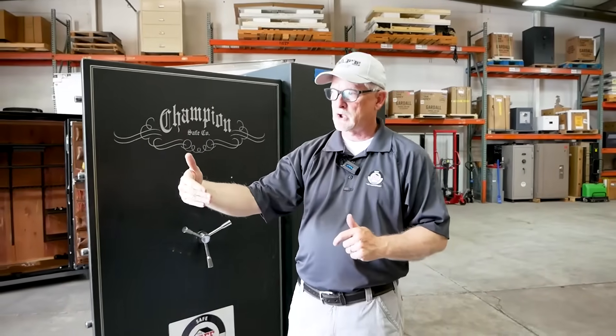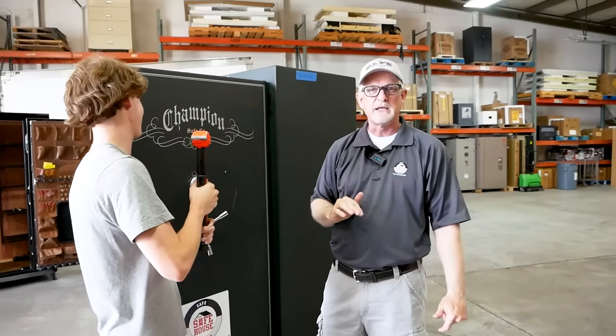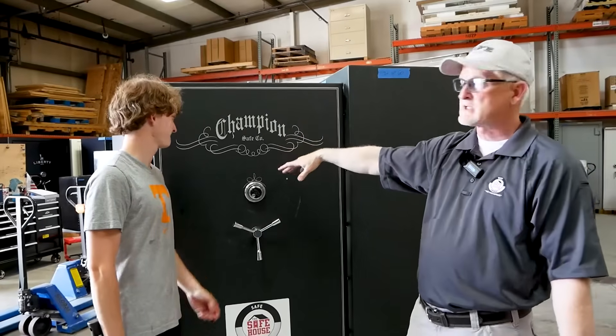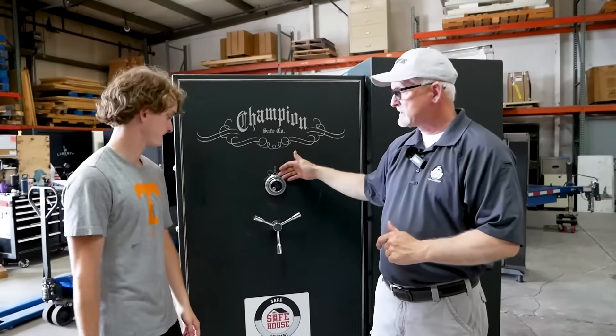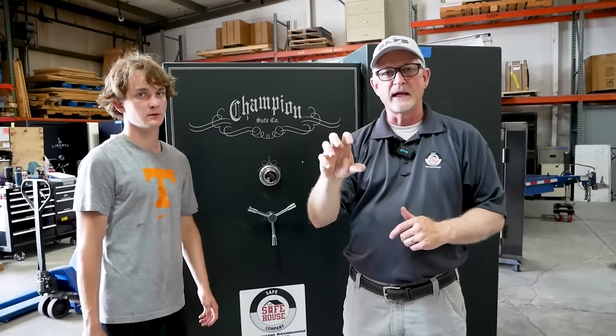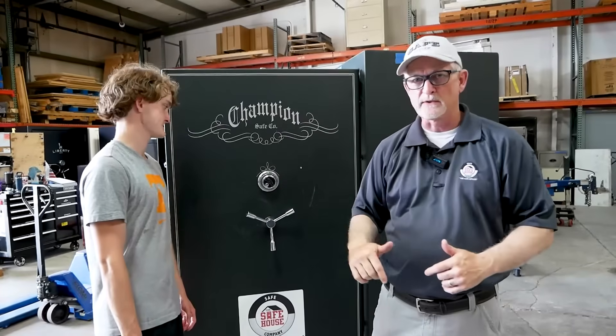Another question I get is how secure — more or less secure — is a mechanical lock versus an electronic push button. So we're going to get our simulated burglar to smash on this mechanical lock with a mini sledgehammer and pound on it until we beat this lock off. We'll give credit to Champion Safe — this is a test safe we've been doing some torture tests on. We're going to beat this mechanical lock off and show you on the inside how the internal and external relockers will fire off if somebody damages the lock. So stand by, our simulated burglar is getting to work.